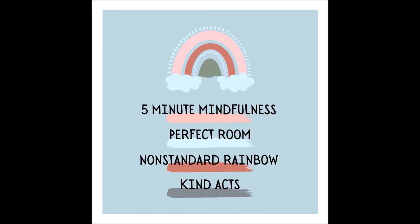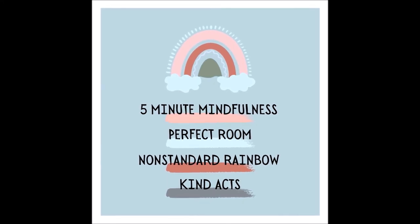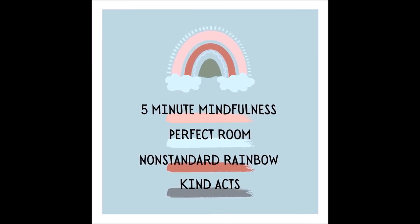Continue taking deep breaths and push other thoughts out of the room, which is now empty. It's just you and this unusually colored rainbow. As you sit under the rainbow with your eyes closed, appreciate the colors and the spectrum and the blending from one light bar to the next.